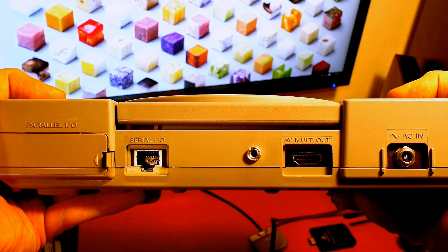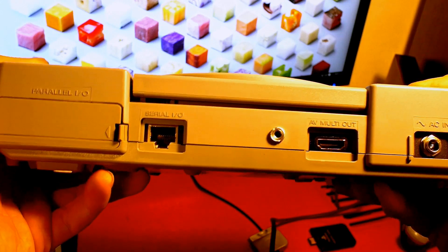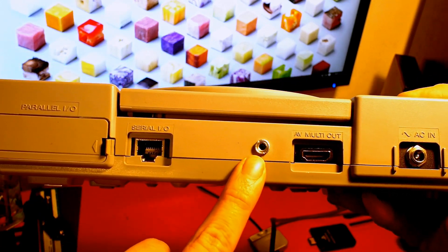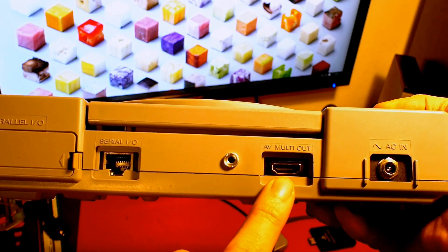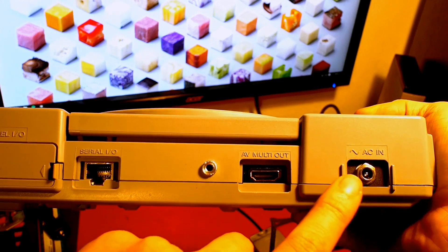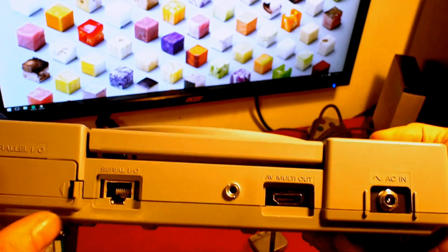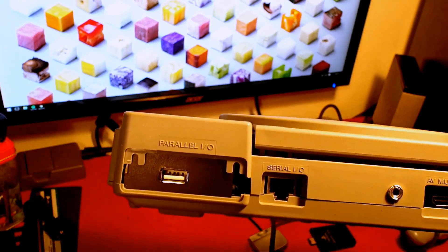That's kind of the idea behind it — it's got memory cards and USB sticks. The only difference you'll notice externally is on the back. There is an Ethernet port there, a 3.5mm audio out, and also an HDMI for normal HDMI in and out. There is a 12V in as well on the back that runs off a laptop power supply, and hidden away behind the parallel I/O port is a USB port.